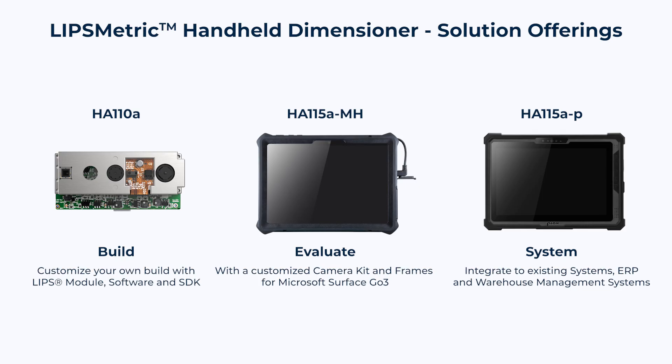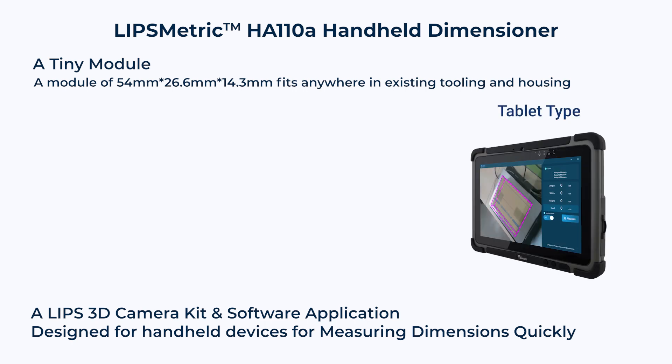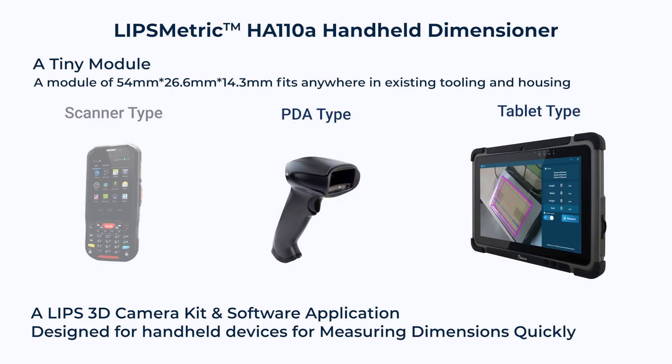The solution provides three options: you can integrate it with a designed product, evaluate measurements using a customized camera kit with Surface Go 3, or empower it with an integrated industrial tablet. A tiny module and a software application that fits in tablets, PDAs, and scanners.